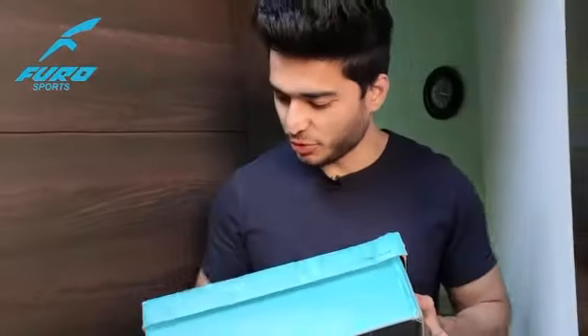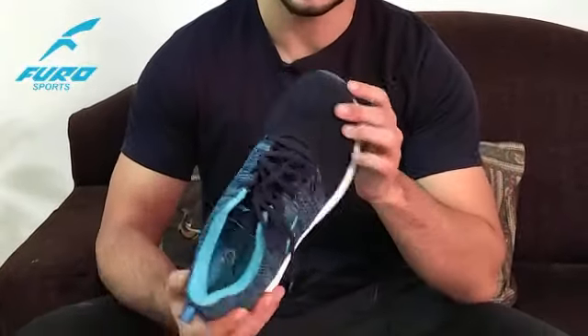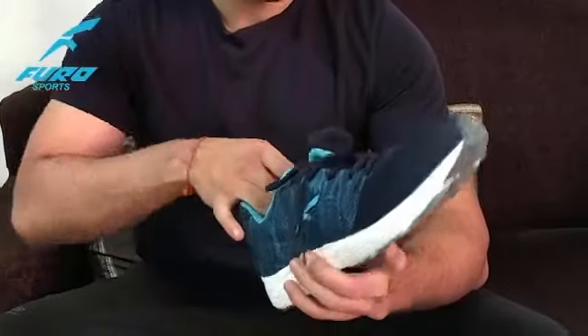Amazing! My Furo Sports shoes are finally here. Let's try these on. Awesome. They look really stylish, super flexible. These are actually very comfortable.